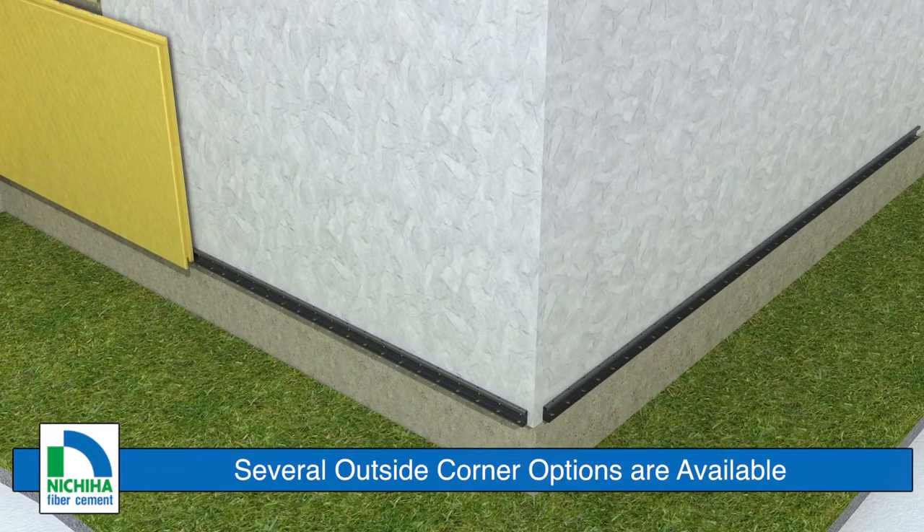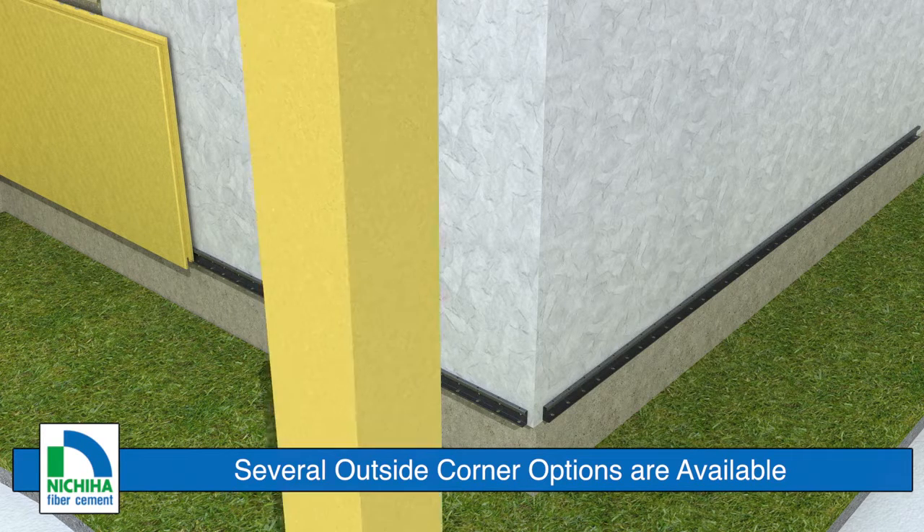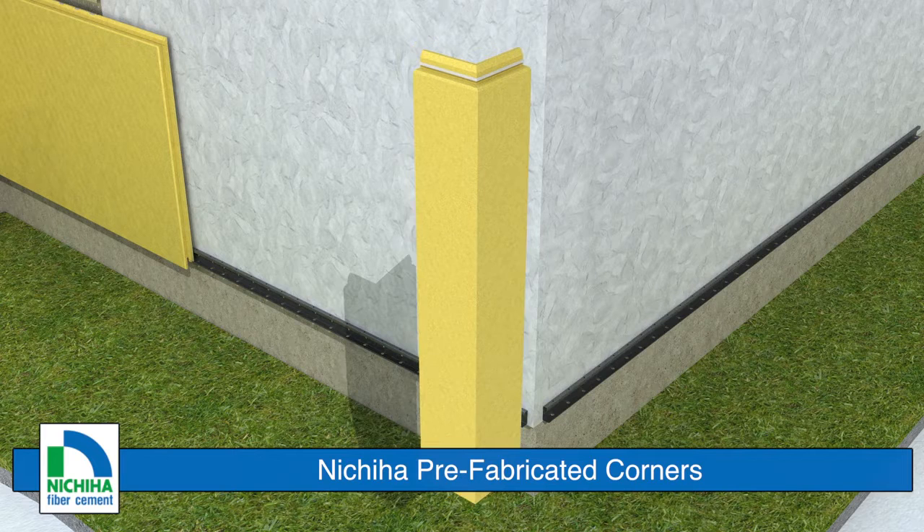For installing panels at outside corners, there are several options including Nichiha corners, fiber cement and PVC trim boards, and metal and vinyl trim. This video demonstrates how to use Nichiha corners. Refer to our installation guide for other outside corner options.